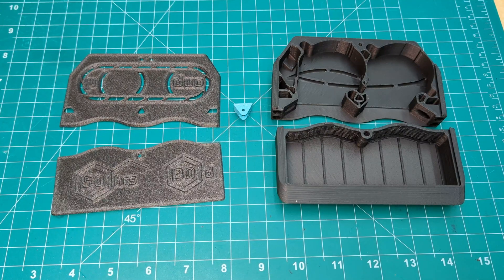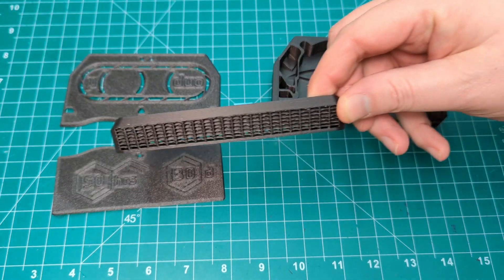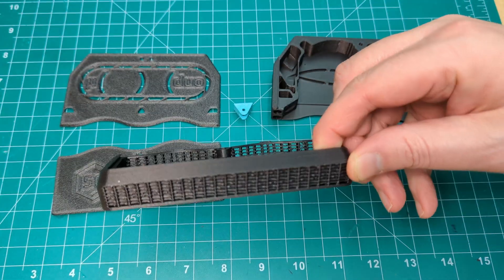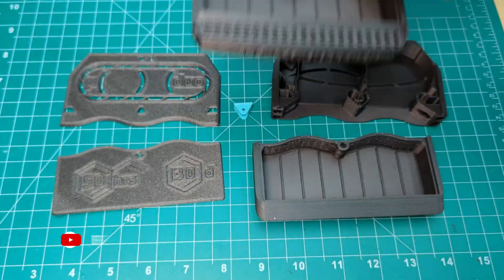Today we're going to install the Nevermore air filter in our new Trident. You'll need to print a few parts — you can find the links in the description. Because we are building the Nevermore for a Trident, we're using the cartridge designed for it. If you're building a 2.4, or you want to mount it in the bottom of your Trident, you can use this cartridge here instead.